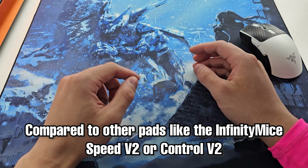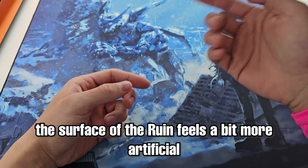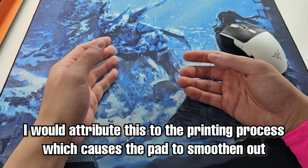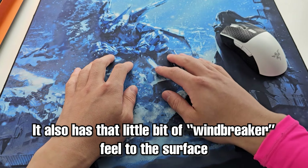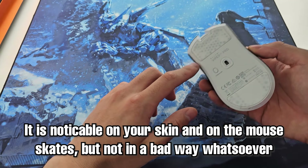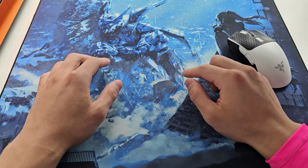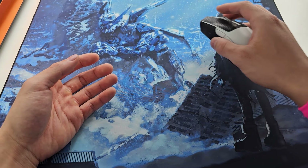The texture of the pad is quite interesting. The pad is definitely a cloth pad with a cloth feel to it, but compared to some other cloth pads such as the Infinite Speed v2 or Control v2, the Ruin feels a little bit more artificial. I would attribute this to the printing process causing the pad to smooth out a bit, and it has a touch of that windbreaker-type texture to it. This is noticeable both under your skates and also to skin, but not necessarily in a bad way. I personally would prefer a bit more texture and clothiness to it, but this is still a great surface feeling.